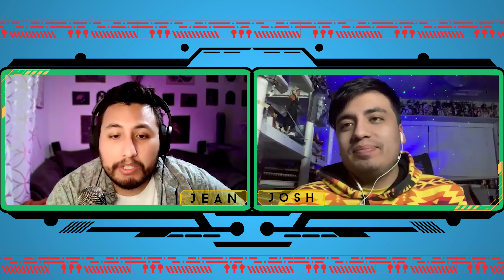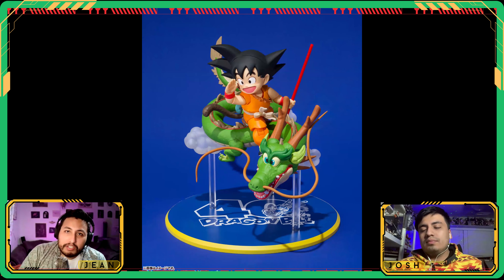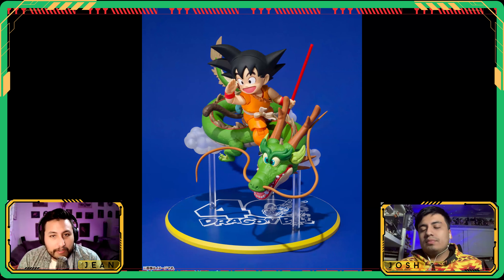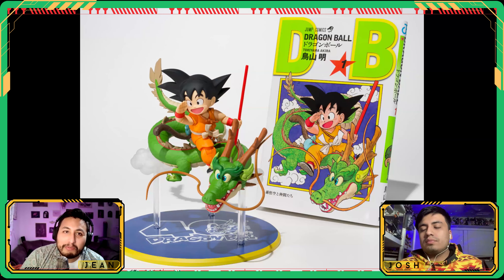Welcome back everybody to The Collecting Brothers — I'm John, this is Josh. Let's jump over to SH Figuarts — we got a full solicitation of the DBZ cover homage for the 40th anniversary of Dragon Ball, with the chibi Shenron and Kid Goku, really paying homage to that cover.